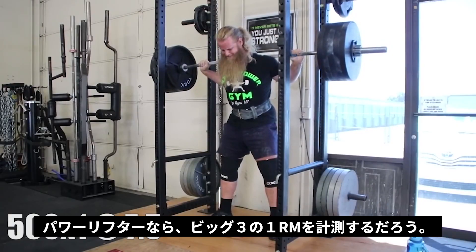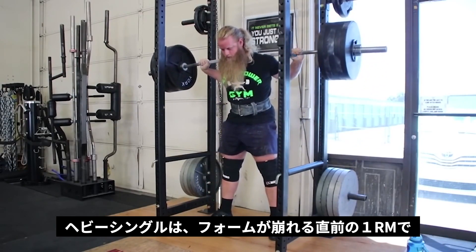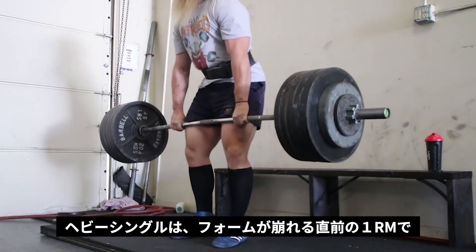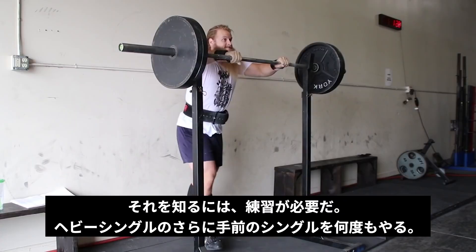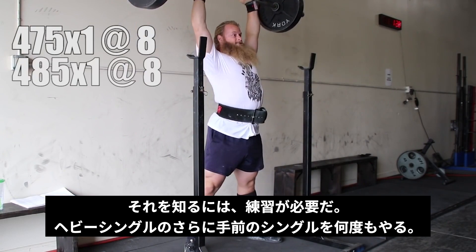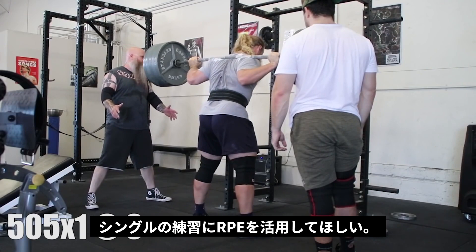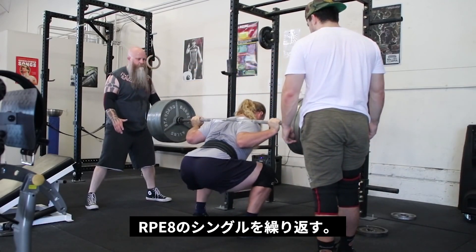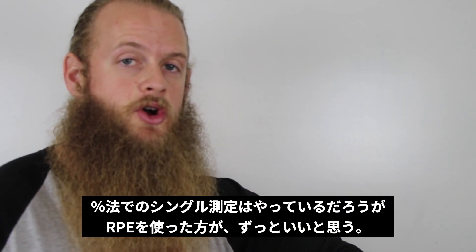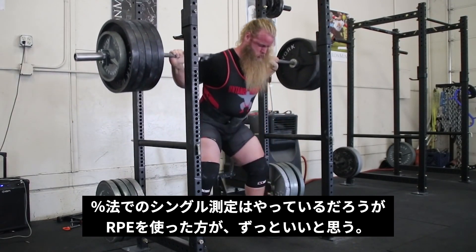As a powerlifter, handling circa-max singles leading up to a meet should be included in your training. It's a skill that needs to be practiced, and exposure to heavy singles will make you better at handling heavy singles. Performing singles at a given RPE allows you to track your progress, kind of like a check-in — you can see which singles are trending up. It can also be used to establish an estimated 1 rep max for that particular day, and subsequent sets can be based off of that single. Performing singles using the RPE scale is a much better option.